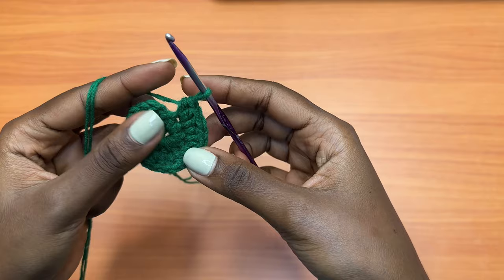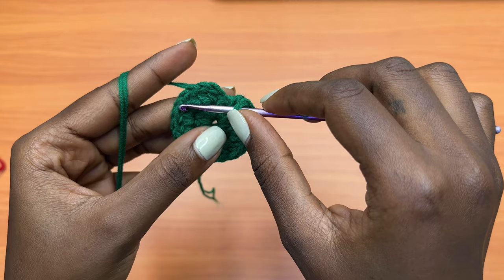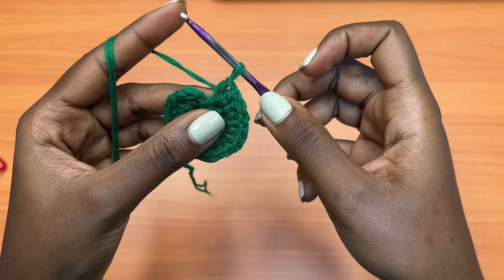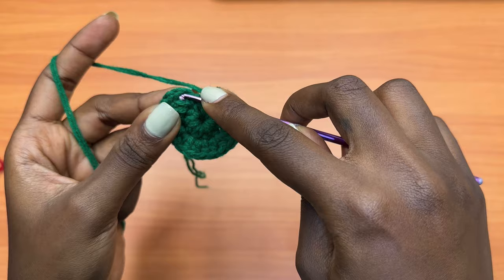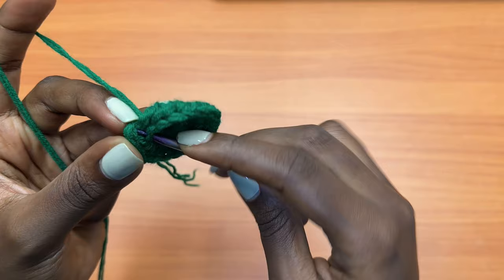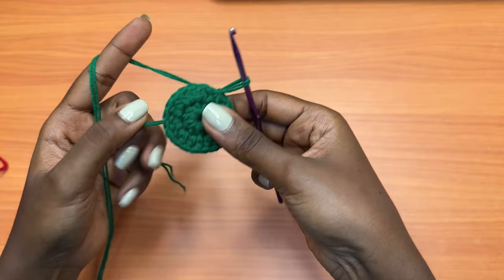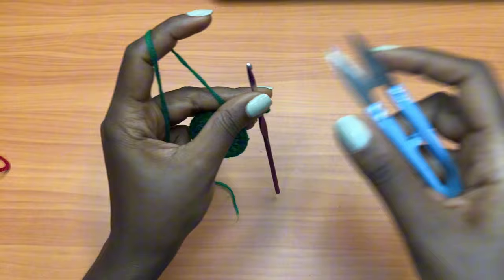Cross-checking before I wind up: counting one through twenty — confirmed 20 half double crochets. Once you have your 20, go into the very first half double crochet with a slip stitch, then make a chain of one and cut your yarn. We are going to be making two rows of each and every color.